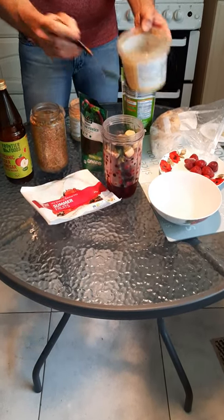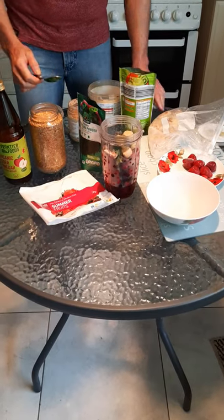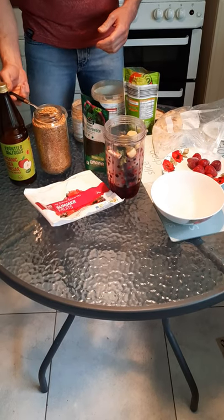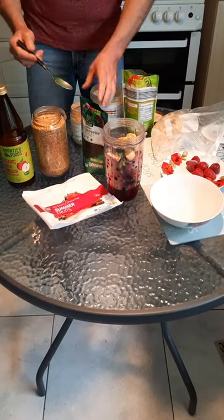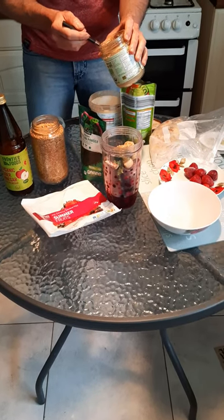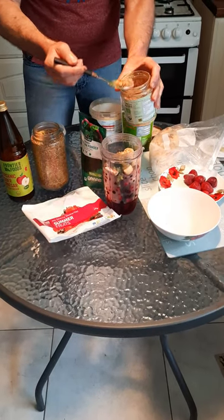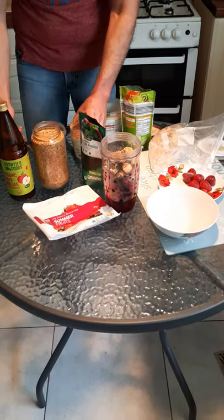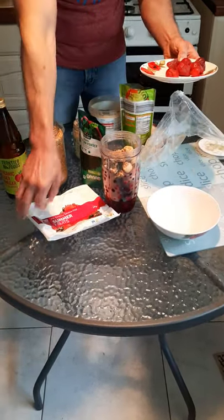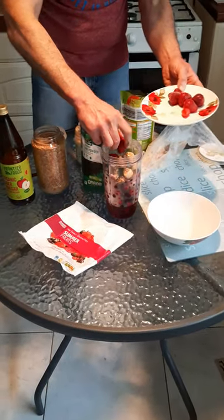And a little bit of biotin that I also bought in the horse store — that's very good for hair and everything. I also put a teaspoon of linseed. In the morning I normally also put some guaraná, just a little bit.